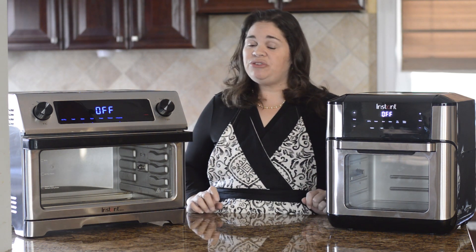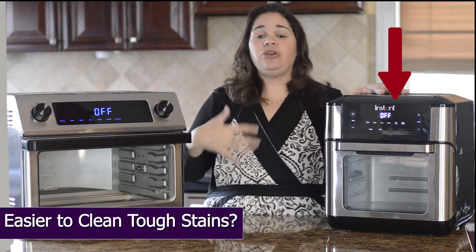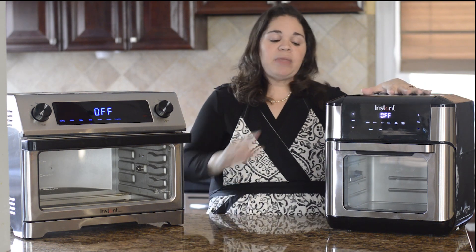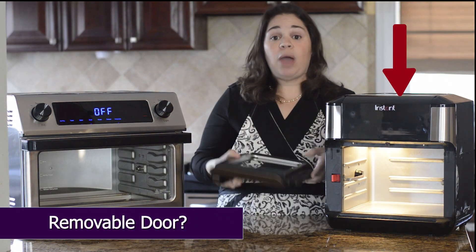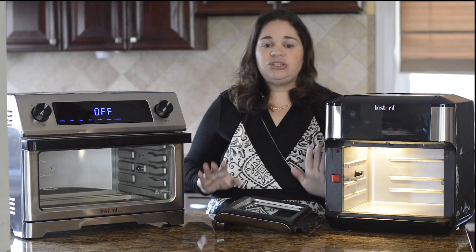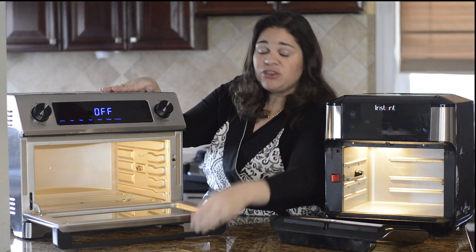Another point to consider is ease of cleaning. I use both of these regularly, sometimes multiple times a day. I find the Vortex is much easier to clean when cooking things that splatter a lot, especially bacon — which I cook solely in the Vortex. Not only does it have a nonstick coating on the inside, but unlike the Omni, the Vortex door comes right off for easy cleaning. I can just use a wet Norwex cloth and wipe down the inside, including the top, really easily.